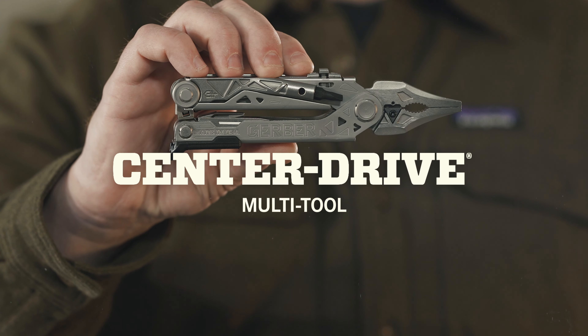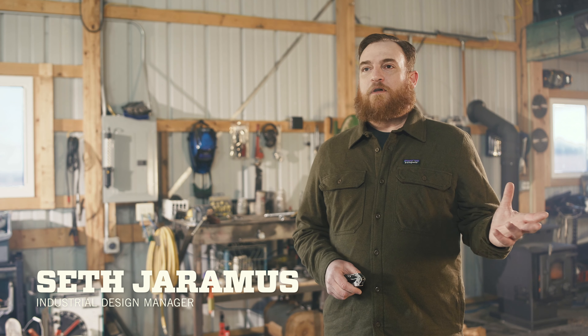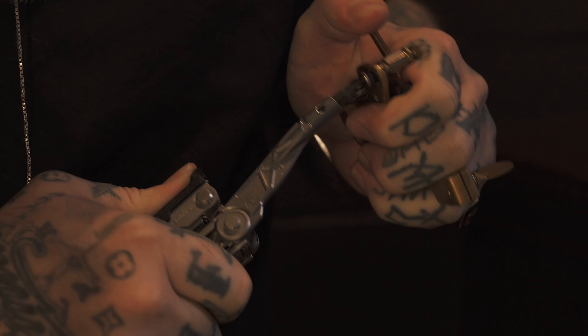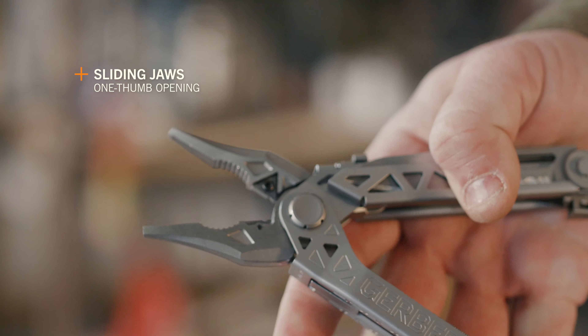This is the Center Drive from Gerber. We found that consumers on a job site, under the hood of a truck or under a motorcycle, don't always have both hands to operate a multi-tool. The driver, the blade, and the jaws were the three key components that they use.